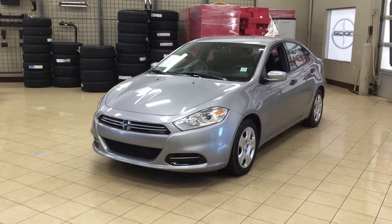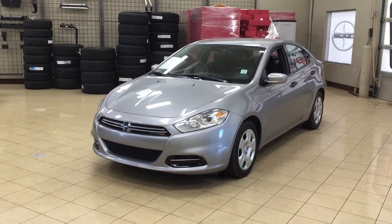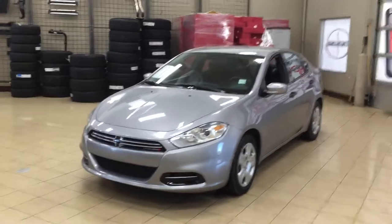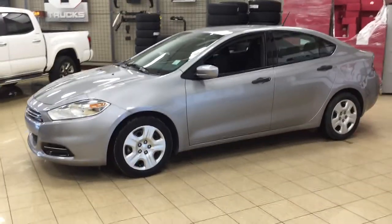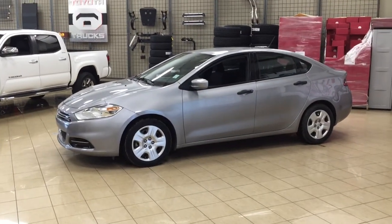Today I'm going to be showing you this 2014 Dodge Dart SE. Now the most notable features on this SE are its AM FM CD player, its keyless entry system, as well as its block heater. I'm going to go through a couple more features on the inside and outside of the vehicle just to get you better familiar with this 2014 Dodge Dart SE. Let's get started.